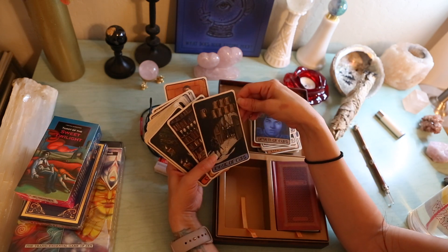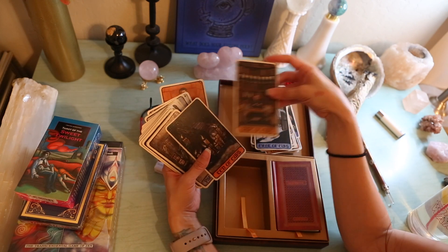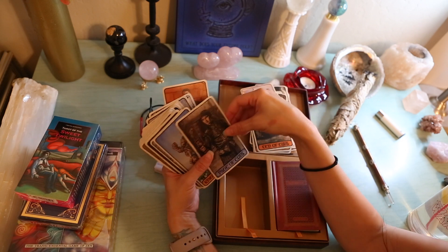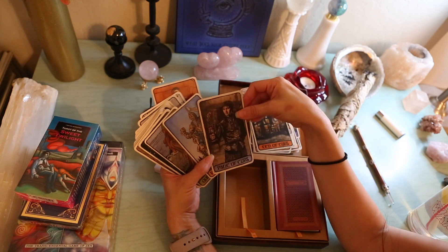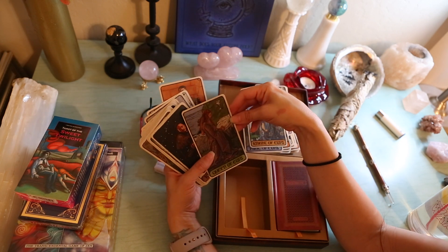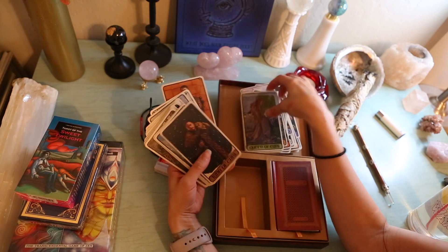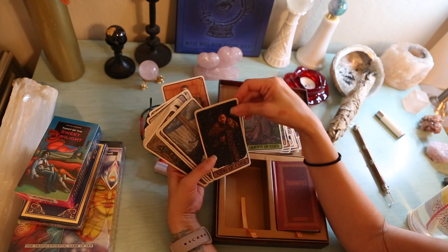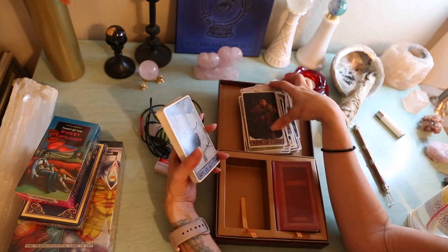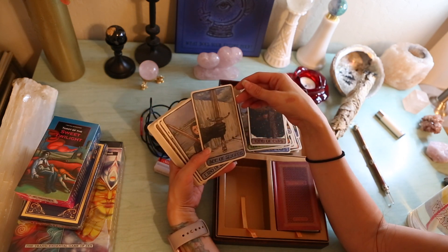Eight of Cups. Nine — I love that. That's perfect. I love this deck. Page of Cups — that's when Sansa was praying. Of course, Jon Snow is the King of Cups. He doesn't know anything, except that winter is coming.